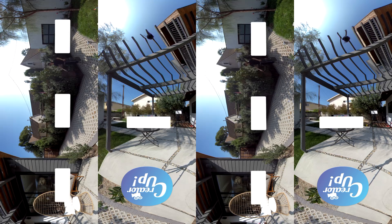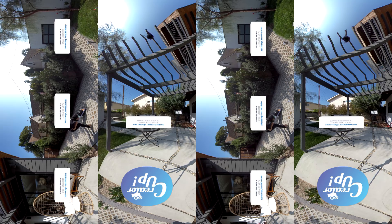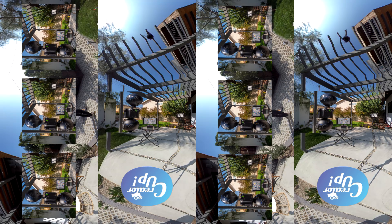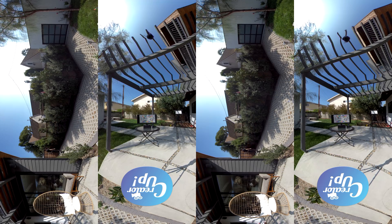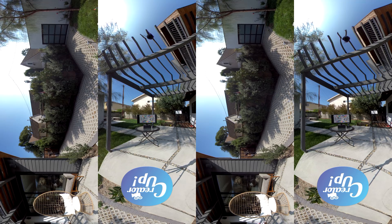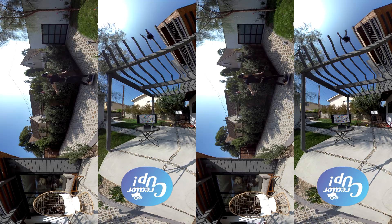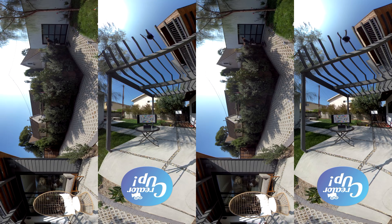First, we have the Insta360 Pro 2 — full auto setting, native sensor level 60 frames per second in 6K 3D, stitched with the Insta360 Stitcher. Here is the setup of all three cameras stacked on top of each other. 60 frames per second gives you more information between frames and less motion blur in the headset, so a more comfortable VR experience compared to 30fps. Pay attention when I'm crossing the stitch line. And now slow motion — it's pretty smooth with just very minor 3D motion flickers, which are almost unnoticeable.